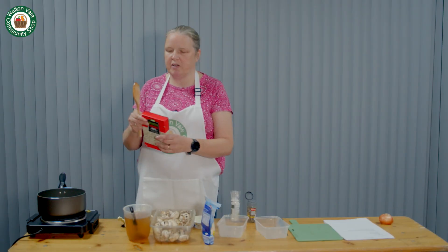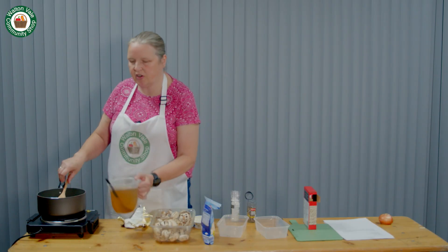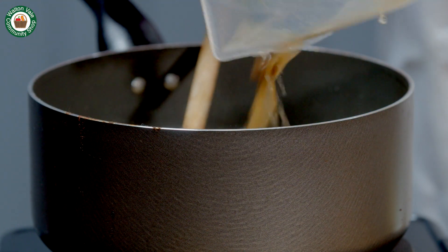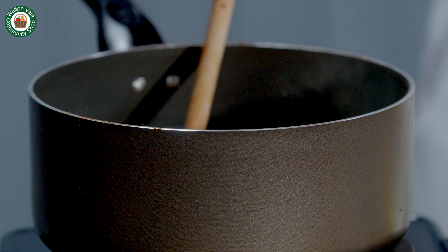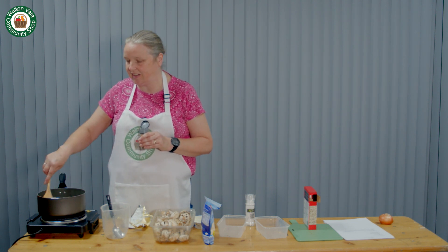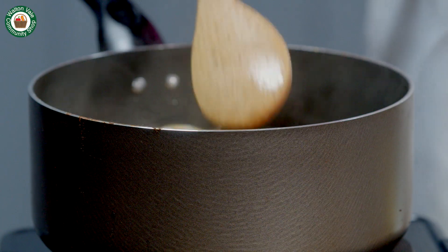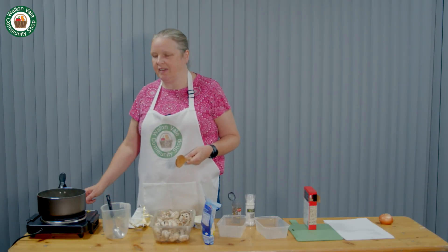Add the arborio rice. Add the stock. Add salt and pepper to taste — just be gentle with the salt because the stock cube contains salt, so it can make it too salty if you add too much. Leave to simmer for about 18 minutes.